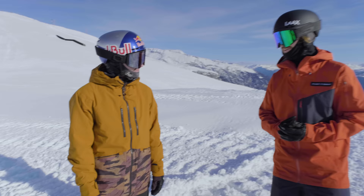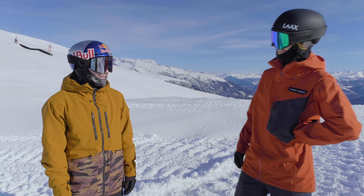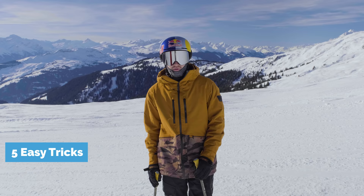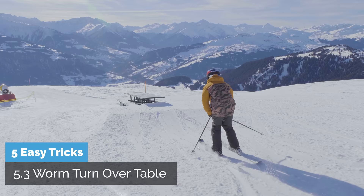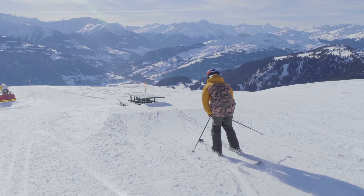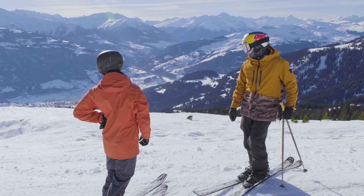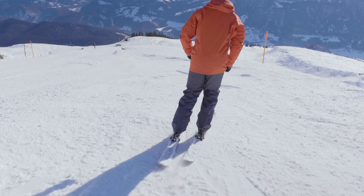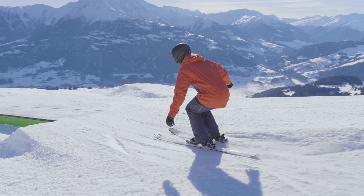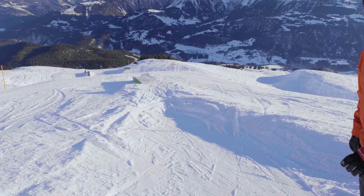That worked really nicely. It looks like such a fun trick — I'm gonna try this in my spare time and show it in a shred edit later this season. For a worm turn: pick a feature that's long and wide to make it easier, make sure to be on top 50-50, start rolling towards the end of the feature, and just go with it. I'm trying to be really slow, getting lower, even slower.